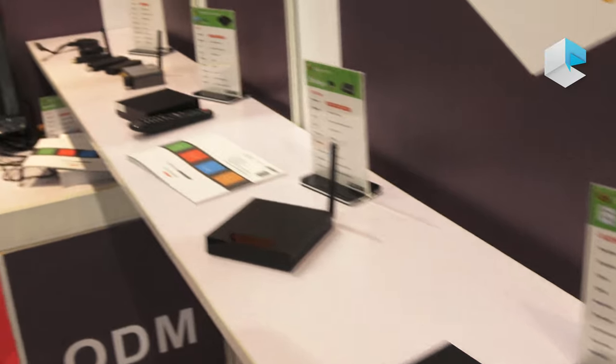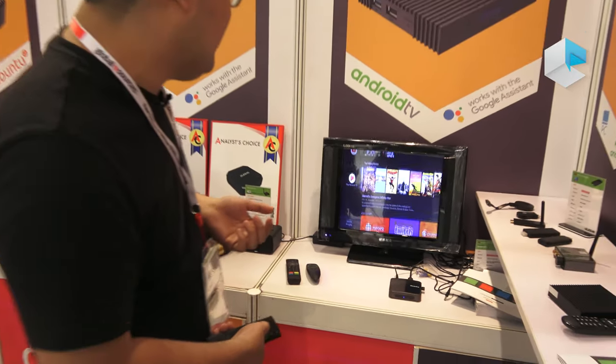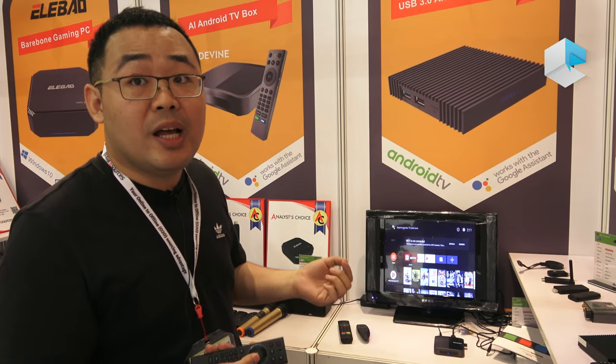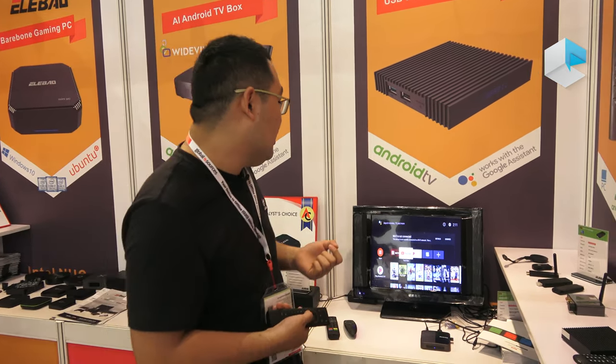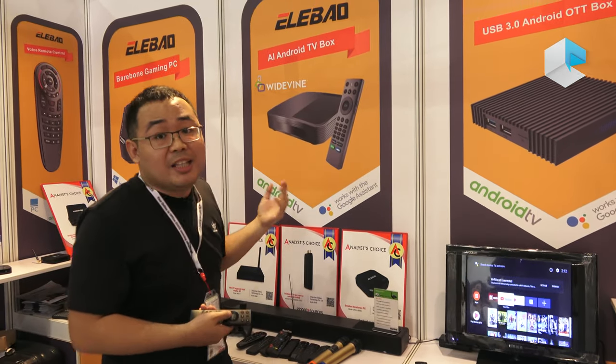Here is our certification — Android TV certified, running Android 9. The chipset inside supports Android 9.